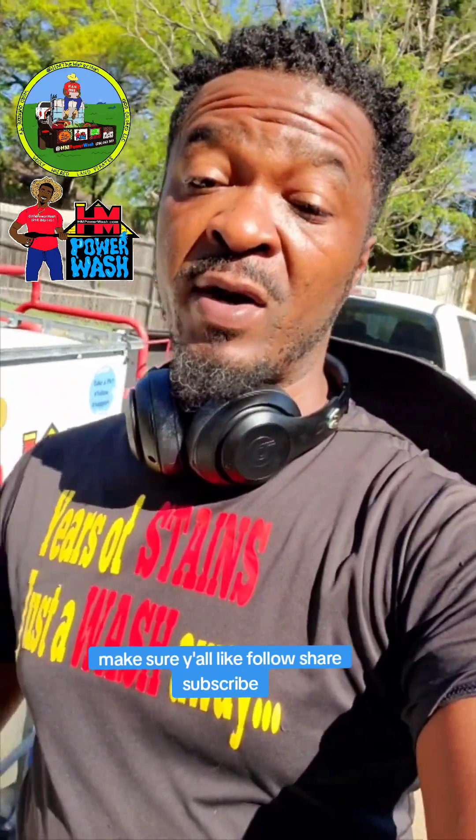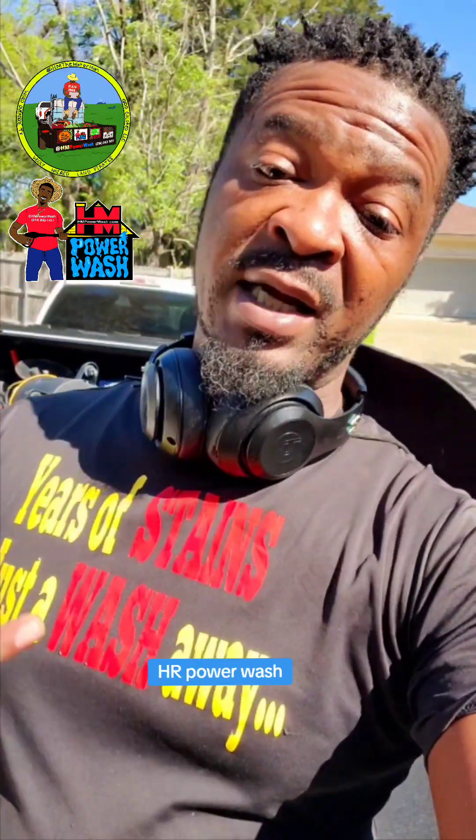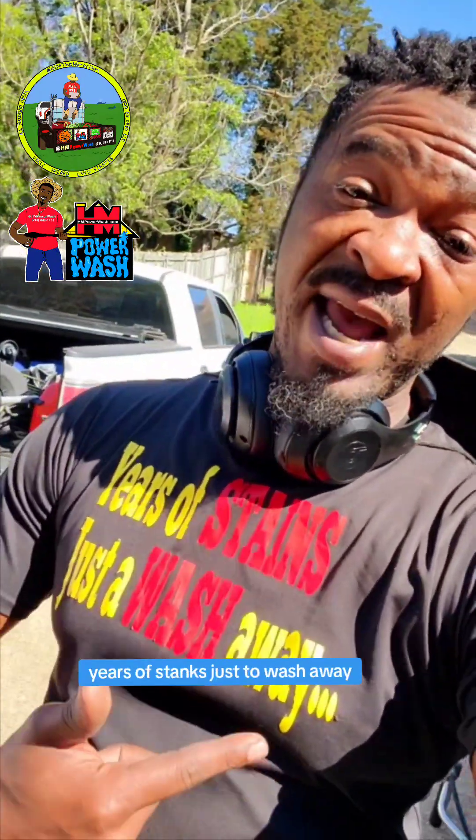Make sure y'all like, follow, share, subscribe. HM Podwash — years of stains just a wash away.